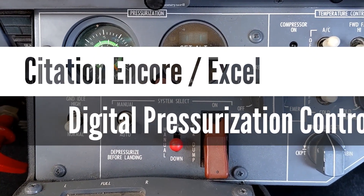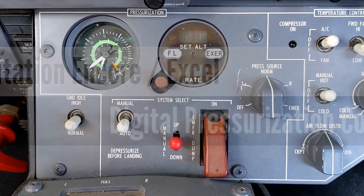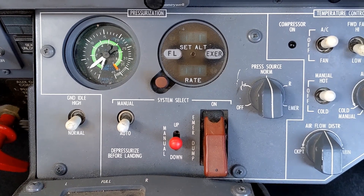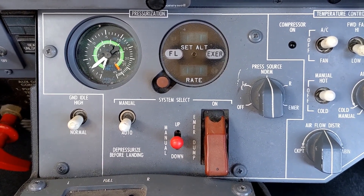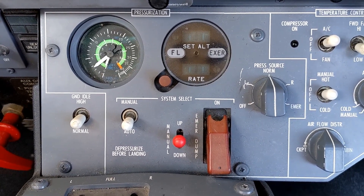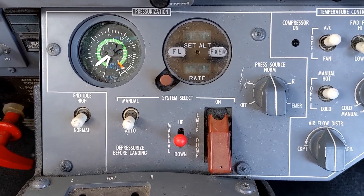Hello everyone, today we're going to be talking about the pressurization system in a Citation Encore. The Citation Encore is the newest model in the Citation 500 series and it uses a digital pressurization controller, which is a very nice upgrade compared to the older analog pneumatic system that was used in the older Citations.